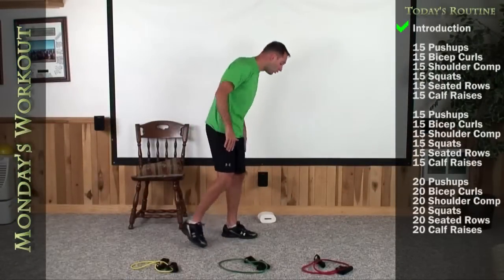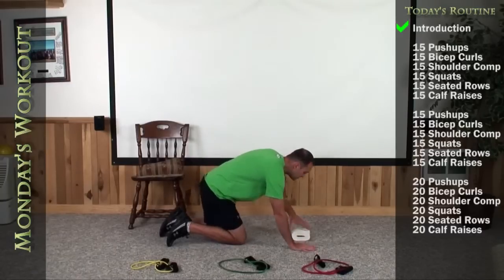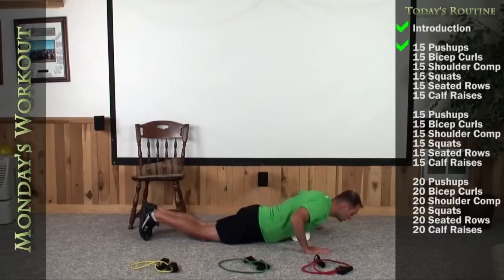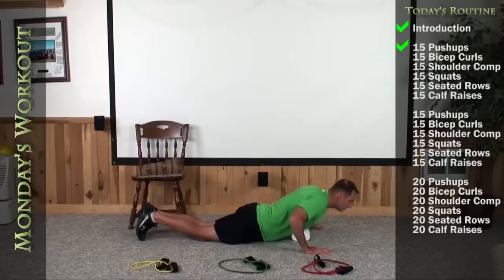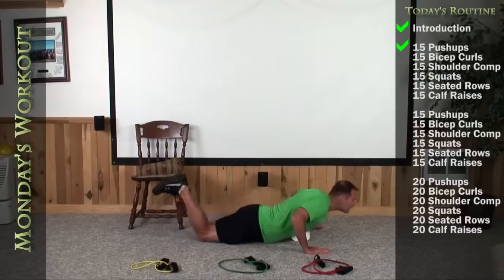Okay guys, let's get this level one workout started by either getting on the walls or centering your chest over top of the roll of toilet paper. We're going to do 15 push-ups to start today. So here we go, give me 15 good ones. 1, 2, 3, 4, 5.